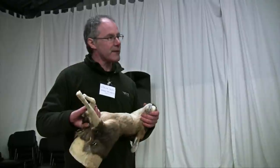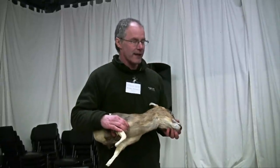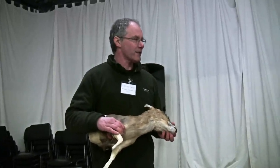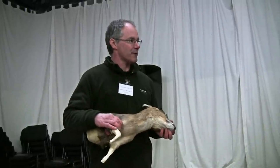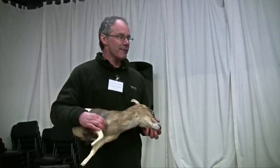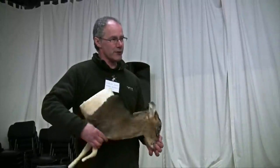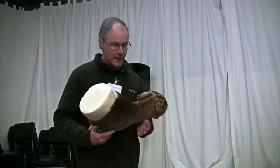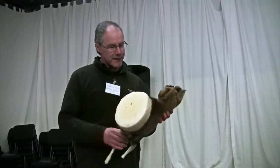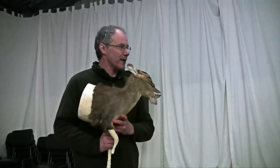Some other things to remember: you want to get the skin or the deer to the taxidermist as soon as it's practical. It'll be okay in a cold store for three days without any problems. I've had them up to six or seven days and they've still been okay, but others haven't — so you really don't want them in the cold store too long. Also, I can't really have too much skin — I can always trim some off, but I can't add it on.